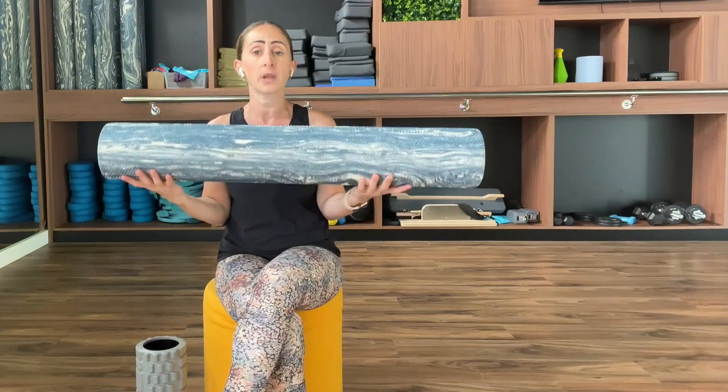Hollow rollers are more durable and are used mostly for the legs. Preferably you start with the soft and then move on to a more hollow, more dense, and more durable one to apply more pressure. They are also a little bit heavier to carry, so that's something to keep in mind. Longer ones are used for Pilates and rehab, and short ones are used specifically for foam rolling.